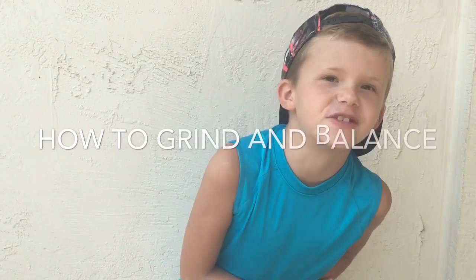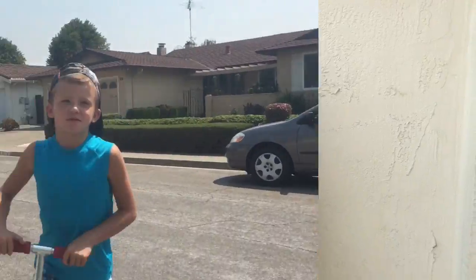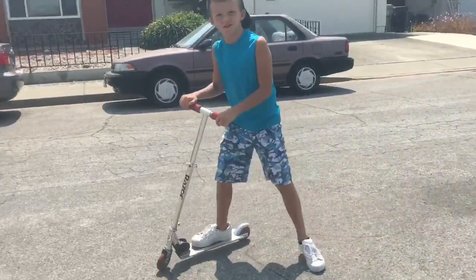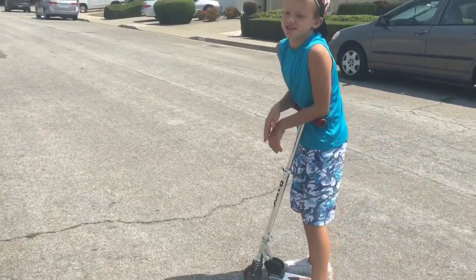Hey guys, I'm going to teach you how to do tail scraps and I'm going to teach you how to keep your balance. First I'm going to do a keep your balance. All you have to do, if you do gymnastics, my sister taught me this.